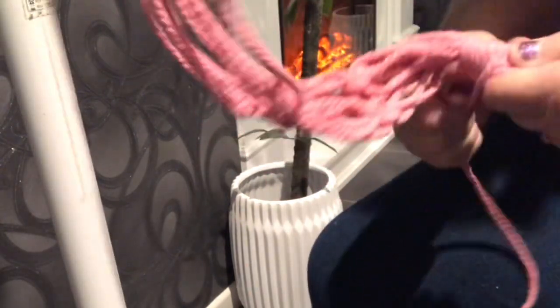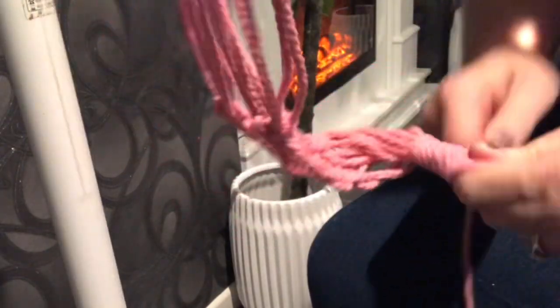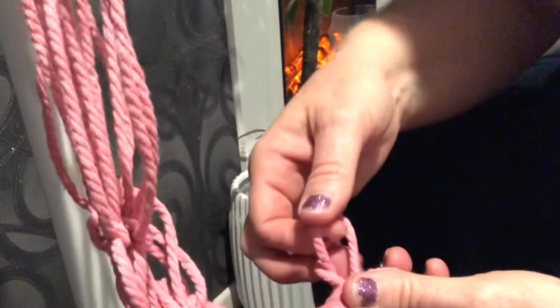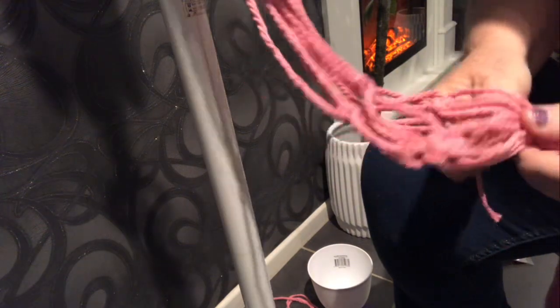Now we're going to do the same binding knot down here as we did at the top. I find it easier to hold it in my hand like this, do my loop, and start winding — this time I don't have the ring to push up against so it starts wherever I want. Pull it tight as I go. This will hold everything together. Once it's long enough, pull it through the loop, pull that through and up it goes. Give it a trim and pull it through so the tail goes in, then trim here and just push that in with my scissors.